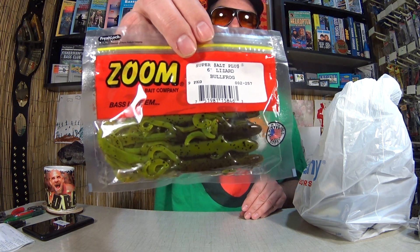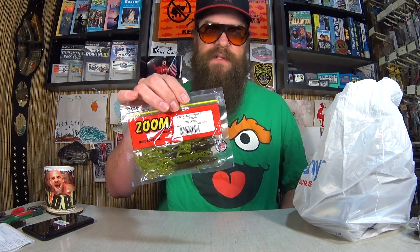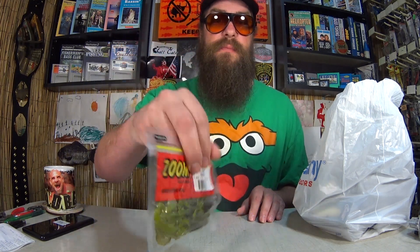First item: Zoom Super Salt Plus 6-inch lizards. Spring is just around the corner and summer will follow. These are great baits for skimming over the top of weeds — you can even swim them past bedding bass and get a bite. Six-inch lizards are a staple for anyone's tackle box. I paid $1.02 for these. Pretty good deal for Zoom lizards.